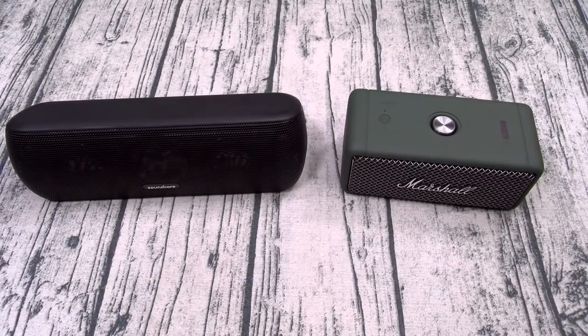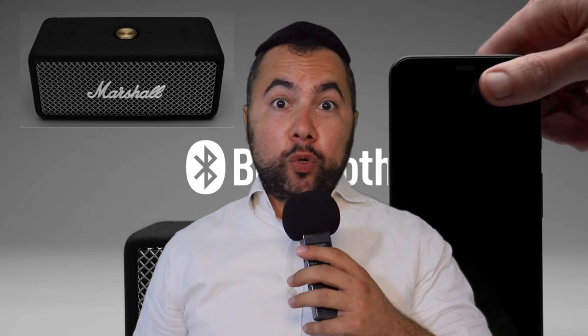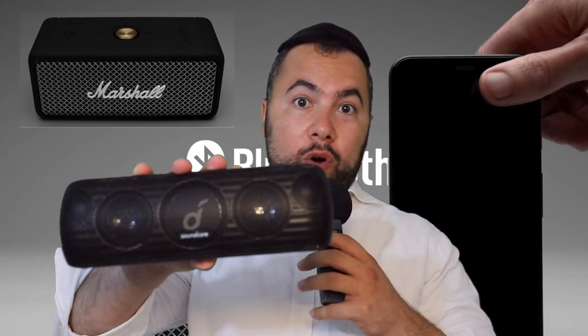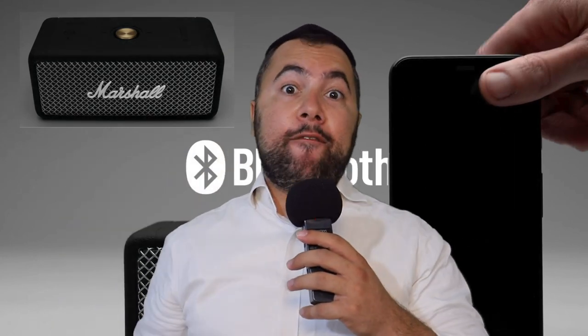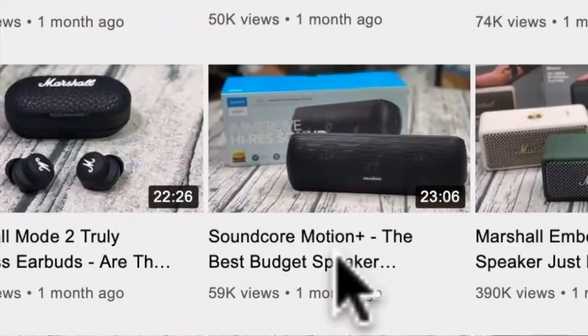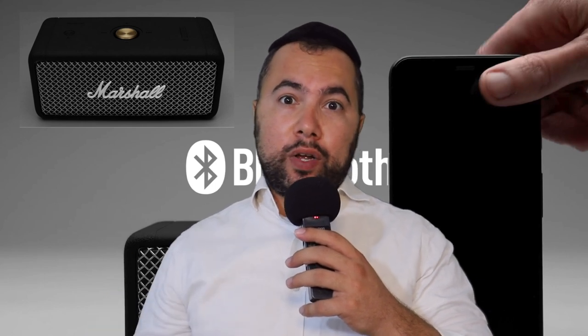I got the Emberton on the right and the Soundcore Motion Plus on the left. The Marshall Emberton portable speaker is a winner for its size, but today you're gonna see it versing the Soundcore Motion Plus. I took the conclusion of Flossie's 20-minute video — just about a minute or two — to see who is the winner according to his opinion. So with no further ado, let's jump into the video.